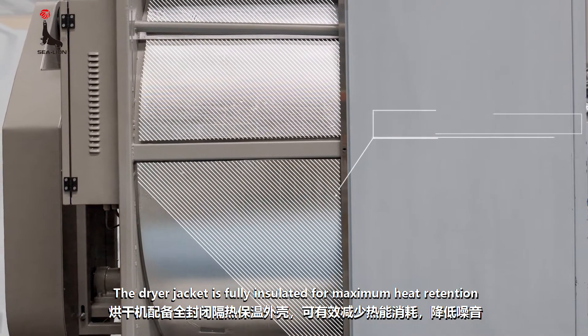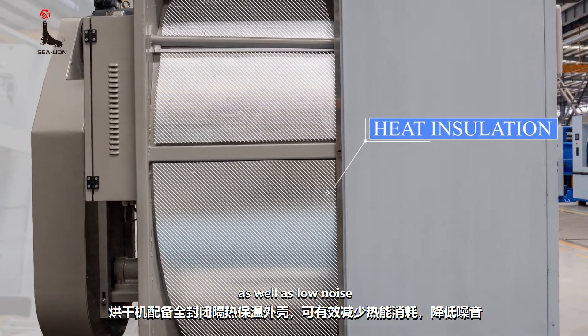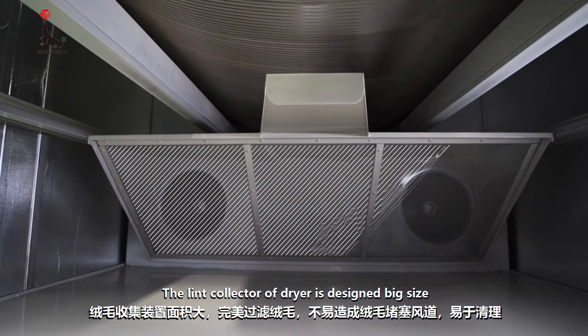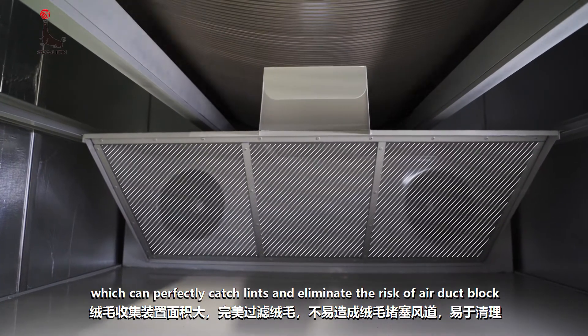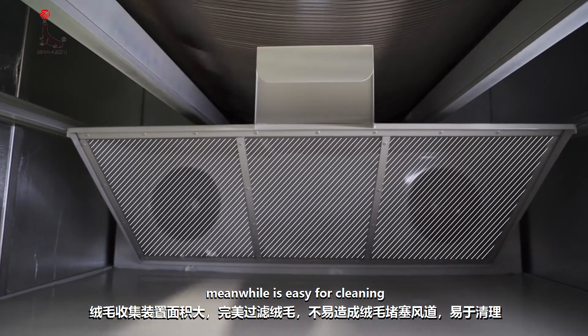The dryer jacket is fully insulated for maximum heat retention as well as low noise. The lint collector of the dryer is designed in big size, which can perfectly catch lint and eliminate the risk of air duct blockage. Meanwhile, it is easy for cleaning.